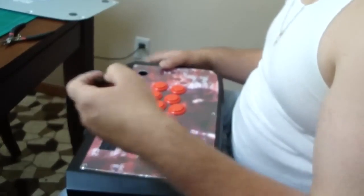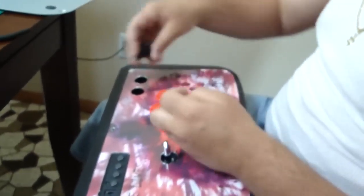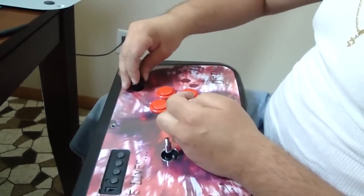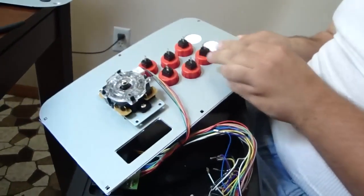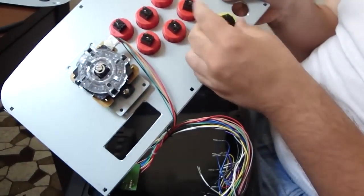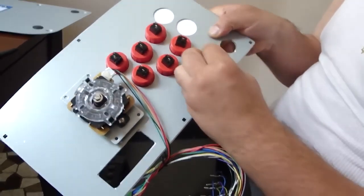Now we're going to do the screw-on buttons and show you how to do one of those. Basically the button goes right in the hole, and then from the other side of the joystick you use that screw-on ring and tighten it to keep it in place.